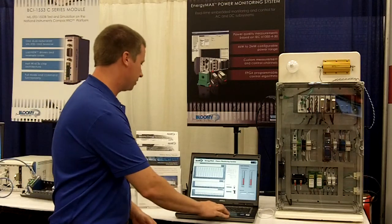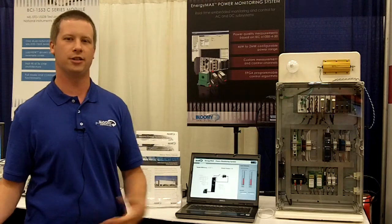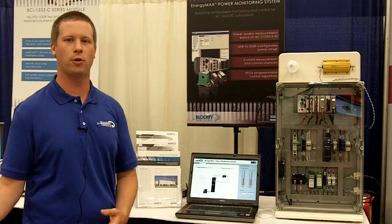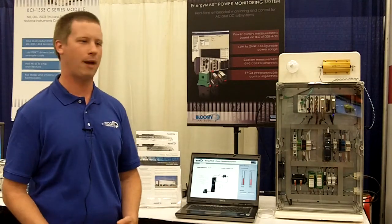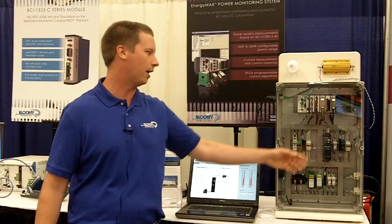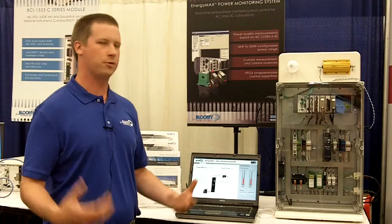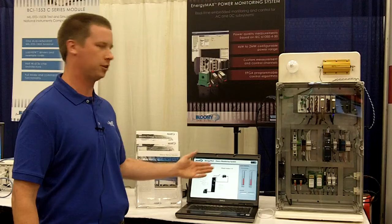A lot of these systems will also have AC to DC or DC to AC conversions. What we can do there is monitor the input voltage and current and the output voltage and current to calculate the power efficiency and power factor. Here we have the National Instruments 24-volt power supply, which we're monitoring the inputs and outputs of. Taking these measurements together, we can perform analysis and calculate the power efficiency and power factor.